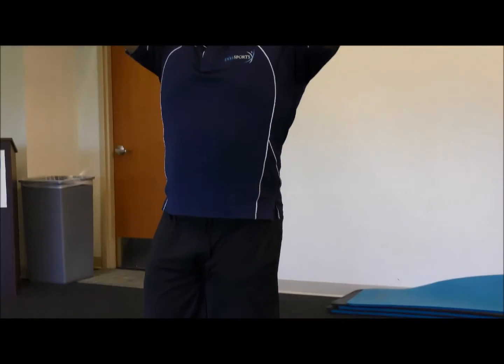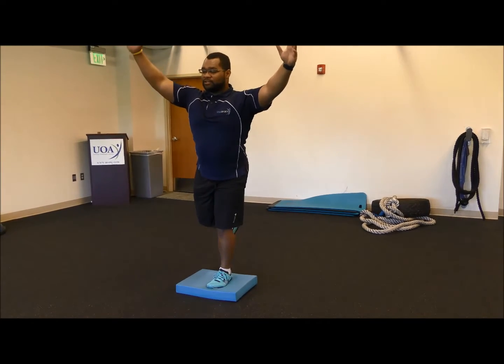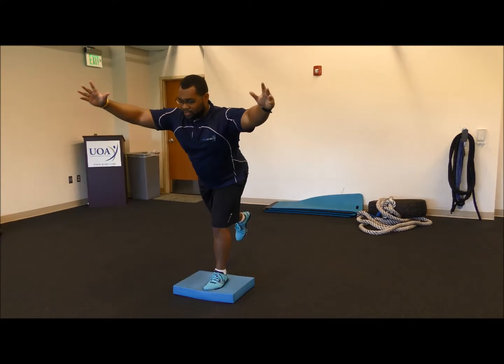Ways to make this more challenging: change your center of gravity. One way is simply raising hands overhead. Another way is adding some flexion at the trunk.